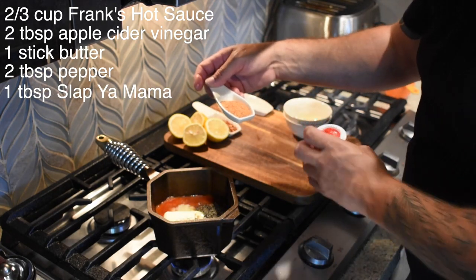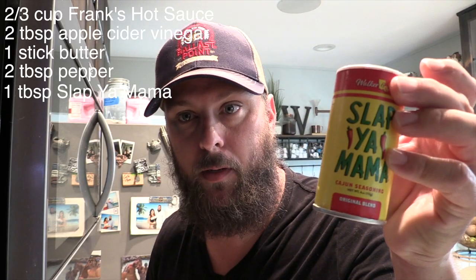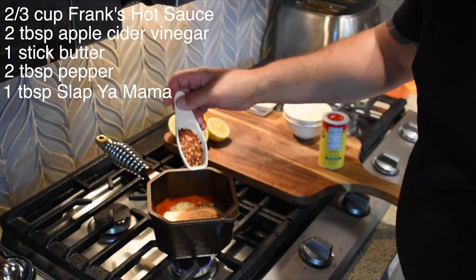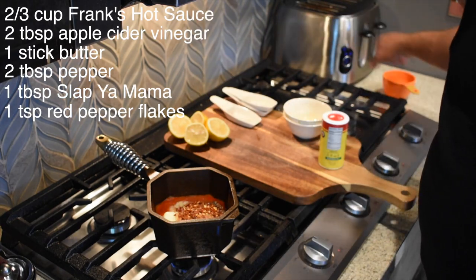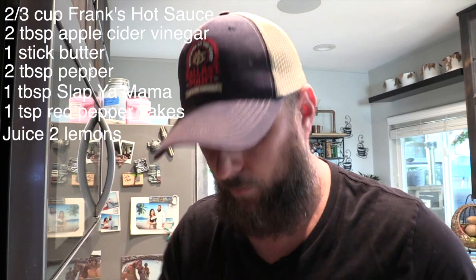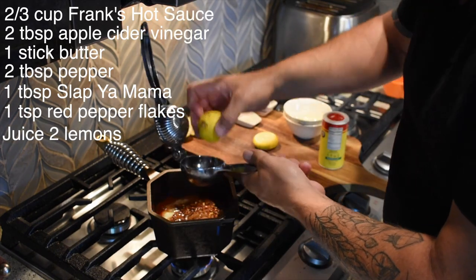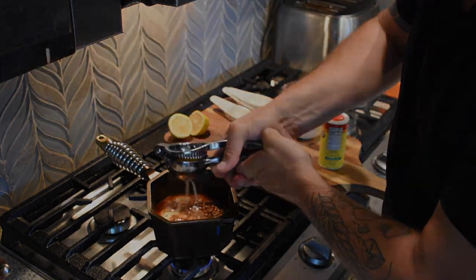We've got two tablespoons black pepper, and one tablespoon of this stuff - Slap Ya Mama - it's like a Louisiana Creole seasoning, that's going in. And then like a teaspoon of red chili flakes. Last but not least, we got the juice of two lemons.